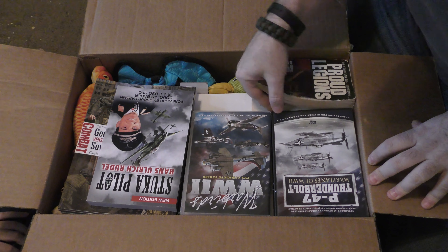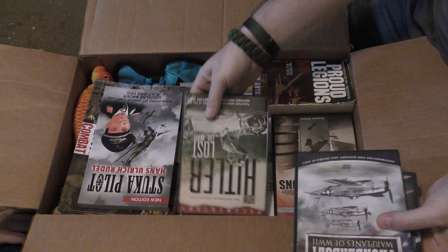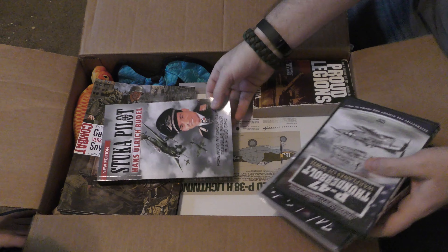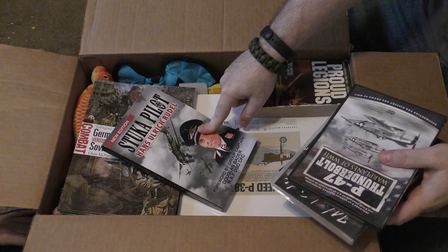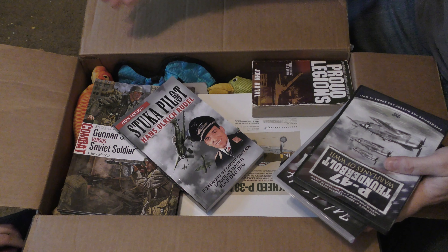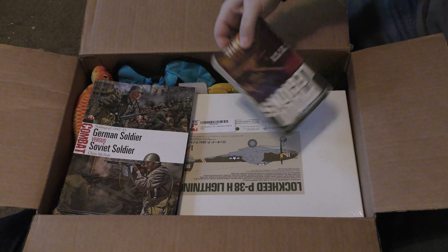We got some videos for me that I'm going to love - all sorts of war history. And a book. This book right here - one of the things I'm doing for Craig is a very decorated German pilot's plane specifically: the Stuka, which was like the German A-10 of the war. So that's good reference for that. These videos are going to be really exciting. P-Dot is currently sniffing books.